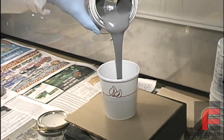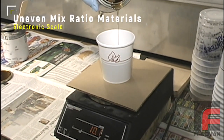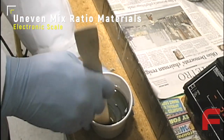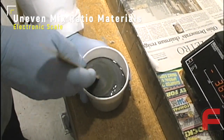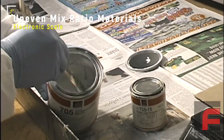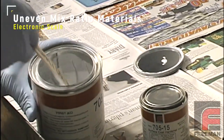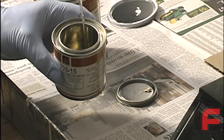The process for mixing tooling plastics with an uneven mix ratio, such as most epoxies and polyurethane elastomers, is different than a one-to-one mix ratio urethane like Repro. Here we'll demonstrate the proper mixing procedure with Freeman 705 epoxy surface coat, but this procedure applies to all plastics that have an uneven or non-one-to-one ratio.